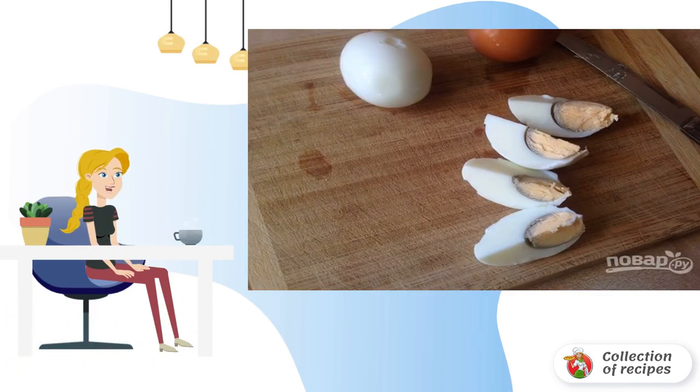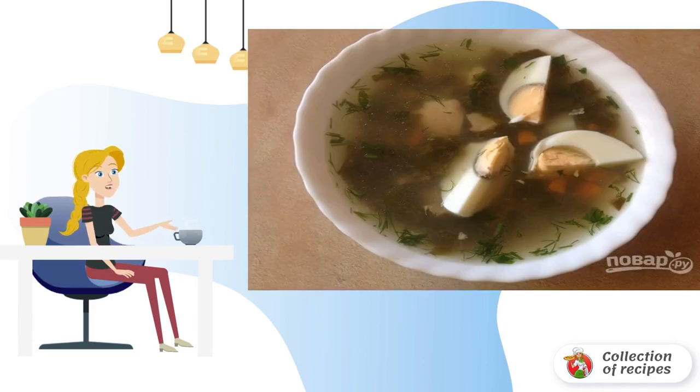Boil the eggs in advance, then peel the eggs and cut into slices. Pour the borscht into plates, add slices of boiled eggs and serve to the table. Each person then refills the borscht with sour cream to their taste.